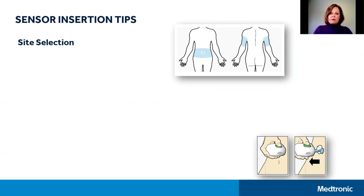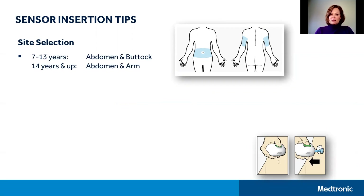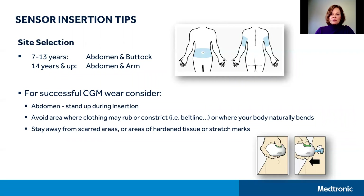Let's first talk about sensor insertion. Medtronic glucose sensors are approved for wear on the abdomen for all users, and additionally for 670G users the Guardian Sensor 3 is approved for wear on the buttocks for ages 7 to 13, or on the arm if you're 14 years or older. If you are using the abdomen, your sensor should be inserted at least two inches away from your navel and one inch away from your pump infusion site, and standing up during insertion is also helpful.